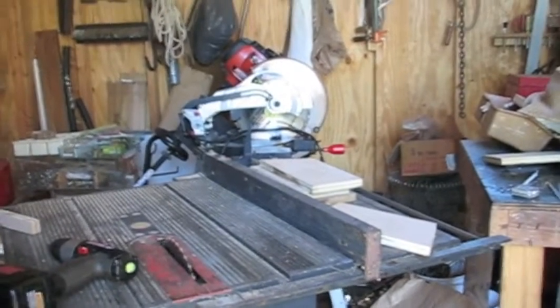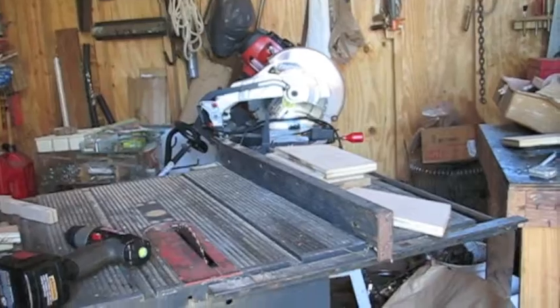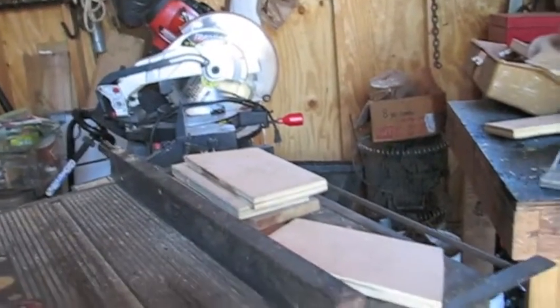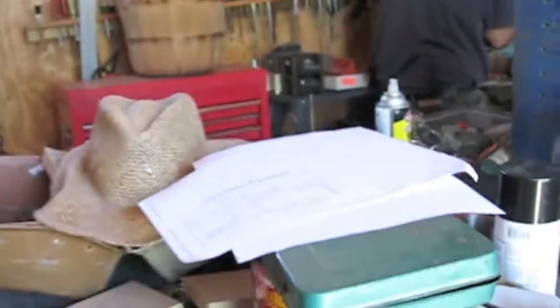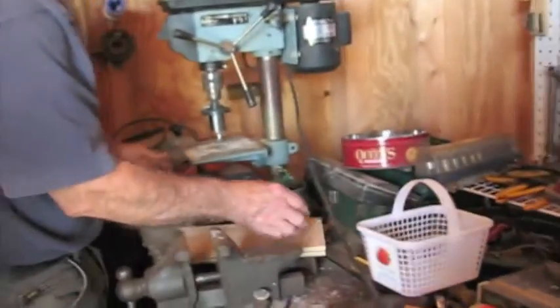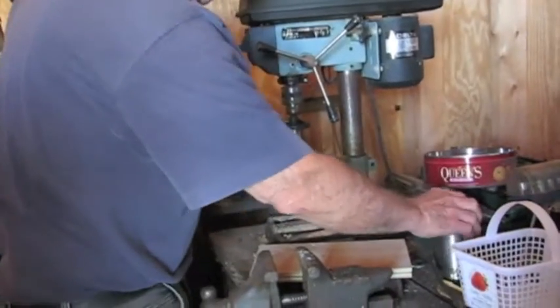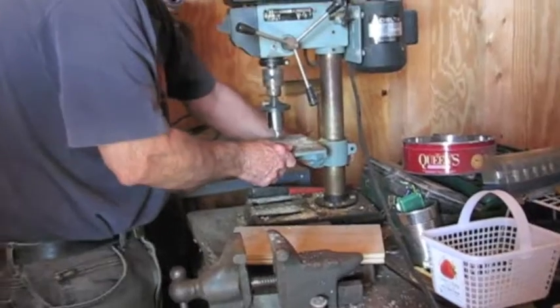I'm out in Larry's shed and he's got a project he's working on. He decided he wanted to make a bluebird house — they're starting to nest, so he said he wished he'd made some last winter, but I said it's not too late. We got some plans off the internet and he found some boards. He's got a drill press and he's going to cut the hole for the bird to go in and out.